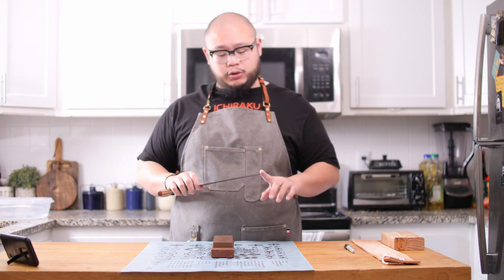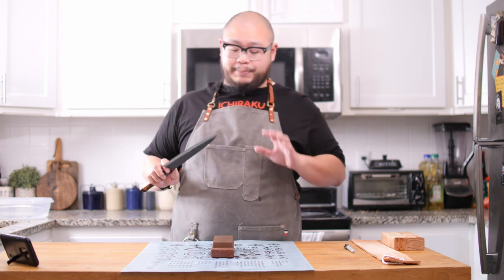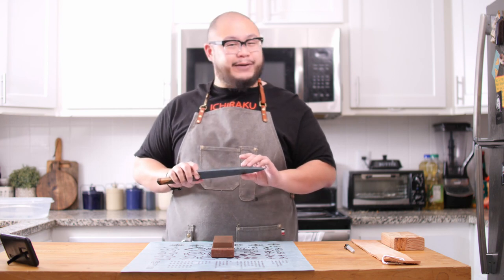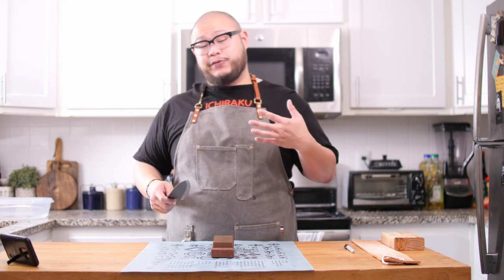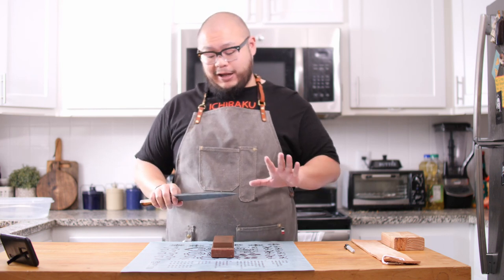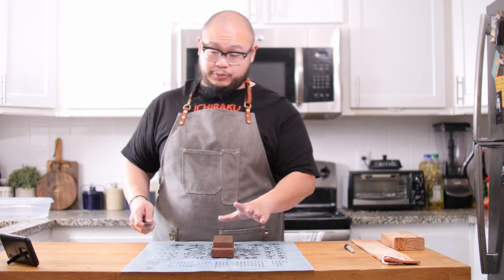For this video, we're going to be sharpening this Dawa leaf spring Gyuto that I introduced several weeks back in my budget gyuto video. I'm just going to use the 1000 grit stone today because this knife already has a decent edge and just needs a little refining. If your knife is extremely dull, you'll want to start with a lower grit stone. Since this one is pretty good, I'll sharpen it on the 1000 grit and show you my process.